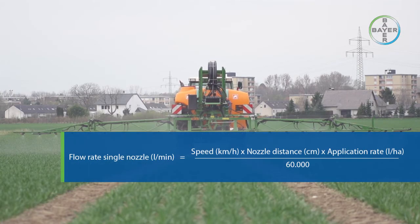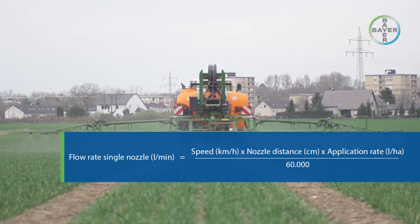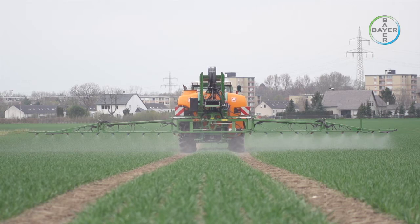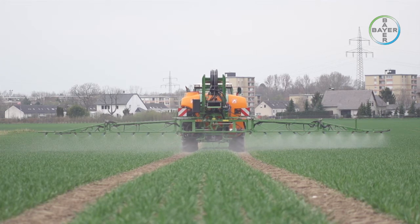Flow rate per single nozzle (L/min) = speed (km/h) × nozzle distance (cm) × application rate (L/ha) ÷ 60,000. This calculation is made by multiplying the measured speed in km/h by the boom width in meters and the desired spray volume in litres per hectare, then dividing by a fixed conversion factor of 60,000 multiplied by the number of nozzles on the boom. The result is the flow rate per jet required in litres per minute.